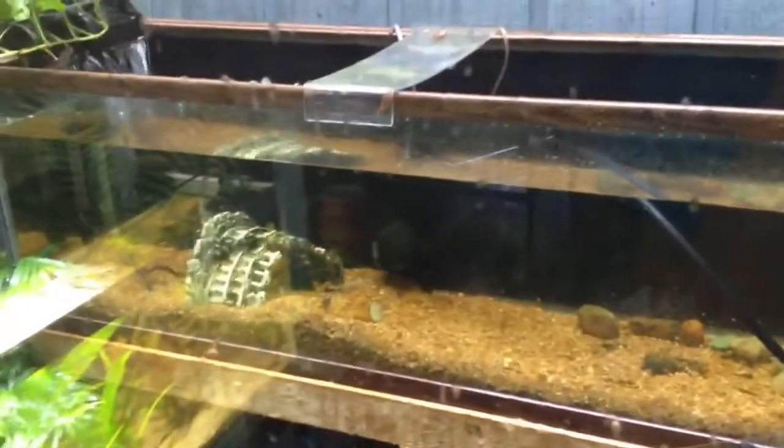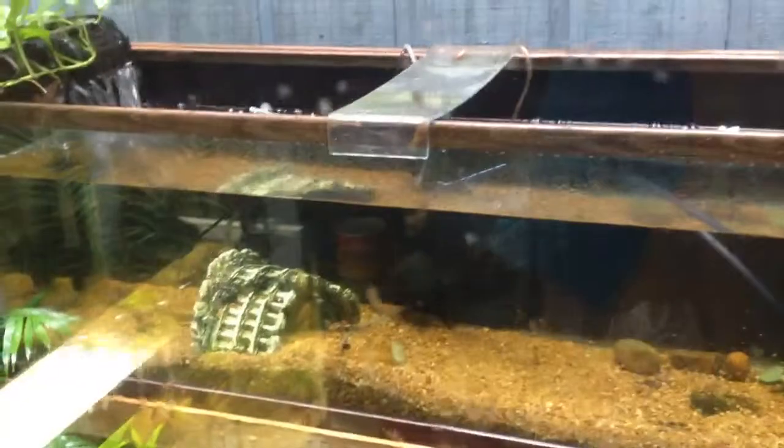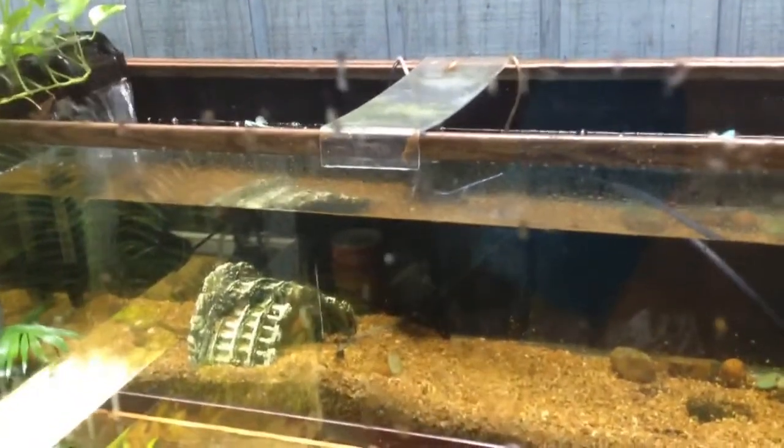I'm probably not gonna have anything aggressive like that in here. It's gonna be mostly plants and aquascaping — probably gonna have some tetras, throw some random stuff in, whatever the hobby throws at me.